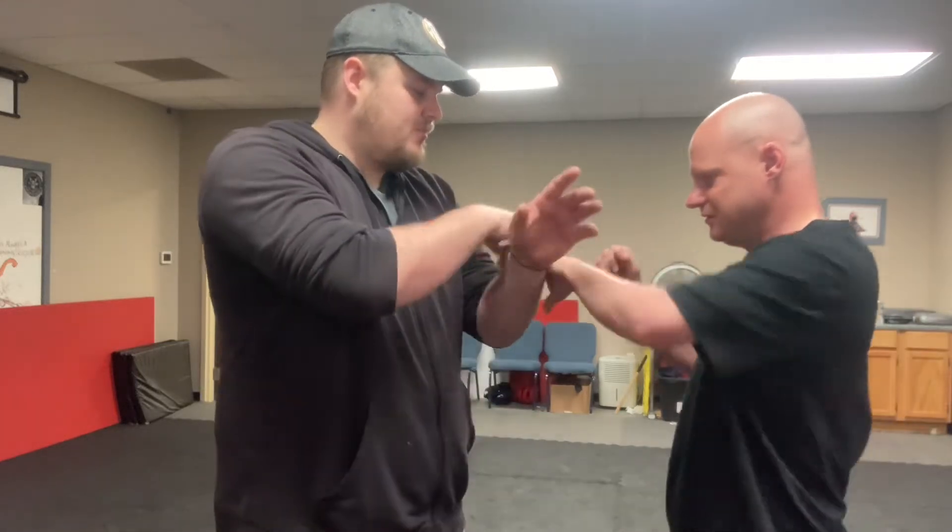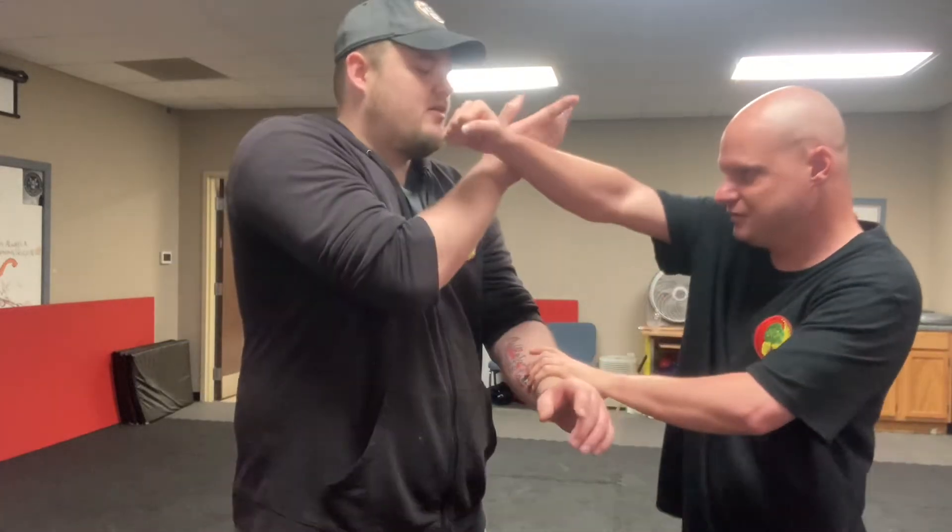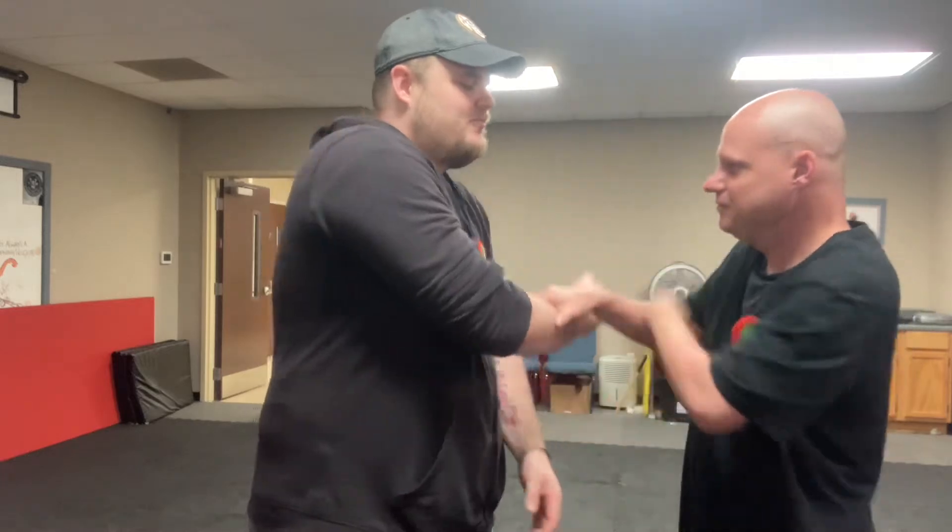The next one: double grab. You're going to grab first — this hand's going to grab, punch. Now grab, punch. Good. Do it again. Grab. There you go. Now grab and punch. Good.